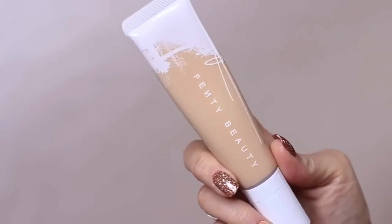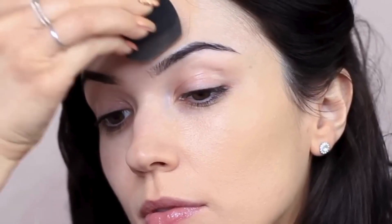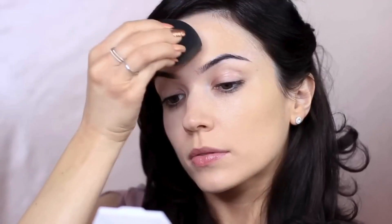Now it's time for foundation. Choose a foundation that's suitable for your skin type. I'm going to be applying this with a damp sponge. I start in the center of my face, avoiding the under eyes for now, and just press this over the skin. I allow the sponge to bounce off and on the skin — this will create a soft airbrush finish.